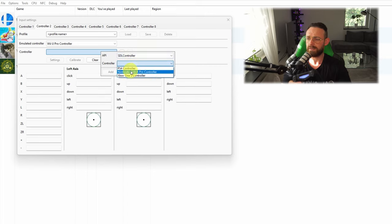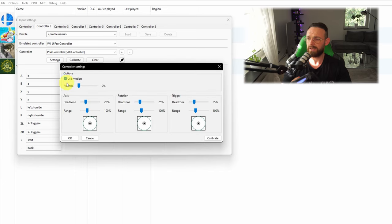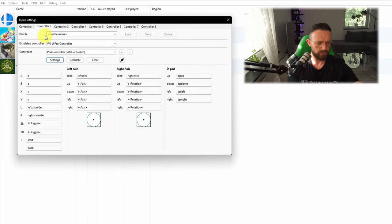Go to the second controller. For the API, use SDL again, wait a little bit, and it's going to show 'PS4 Controller' — click on it and it's going to map automatically as well. Go to settings and here you can enable motion control as well as vibration. And we're done with the PS4 controller.